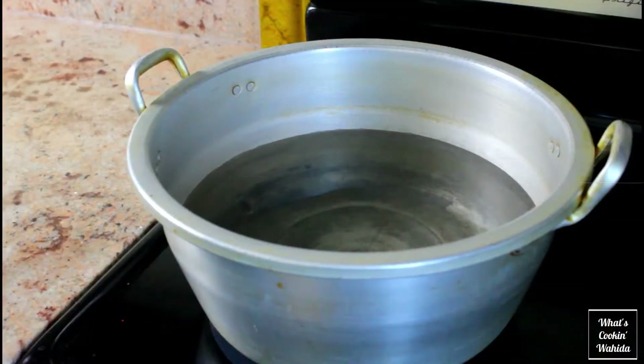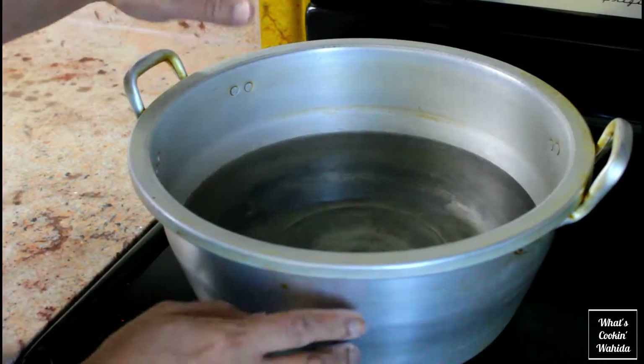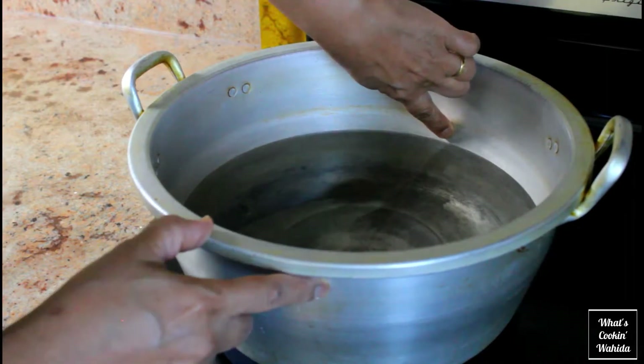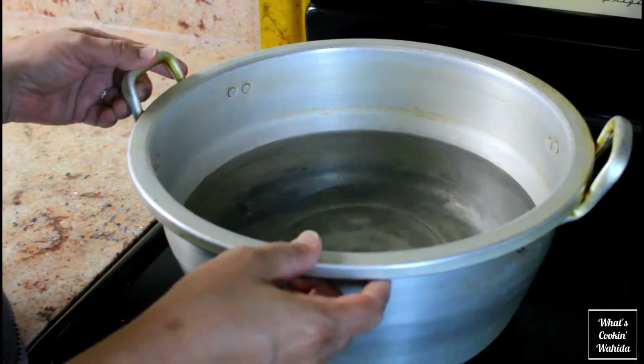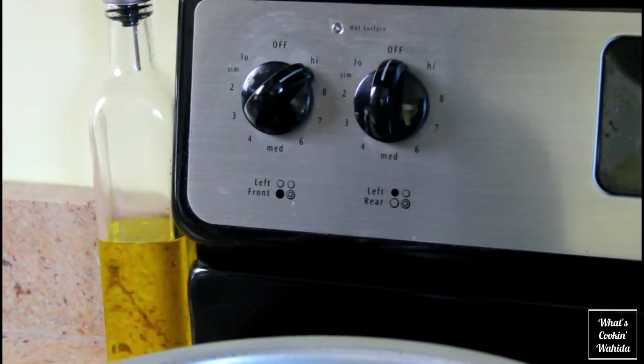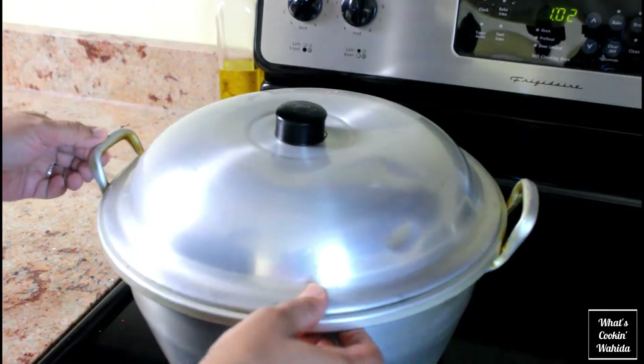Now you are going to need your steamer. I'm filling the base halfway with water — don't go too high or the boiling water will splash the bottom of your first layer of dumplings and tear them open. While the steamer comes to a boil, let's start filling the dumplings.